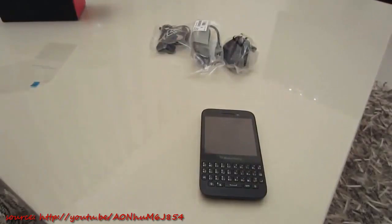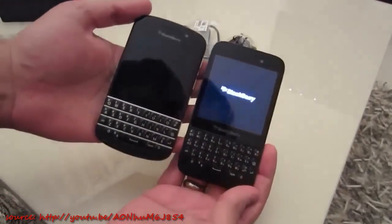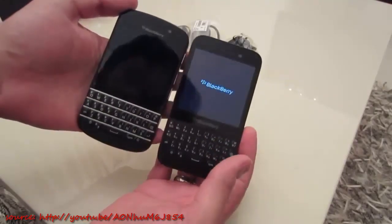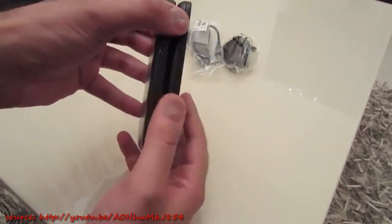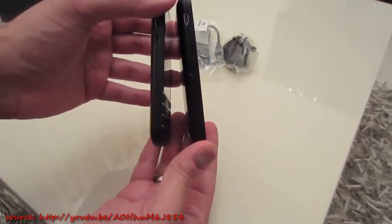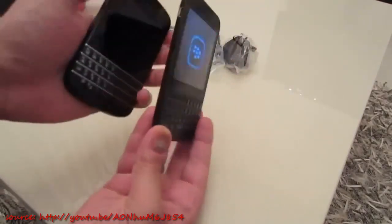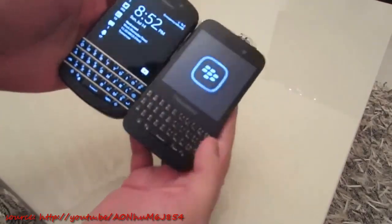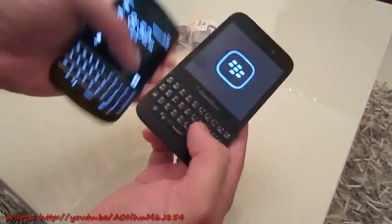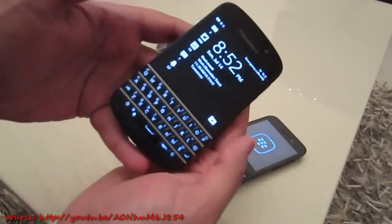Let's power up for the first time and show you the startup procedure. While waiting for that to boot up, here's my Q10 next to the Q5. On immediate glance there's not much difference, but there are some major differences. The first thing is the profile on the side — the Q5 actually feels thicker than the Q10. The Q10 has a more premium, heavier feel to it. The keyboard is a massive difference — the Q5 has a very simplistic keyboard, very reminiscent of the BlackBerry Curve range.